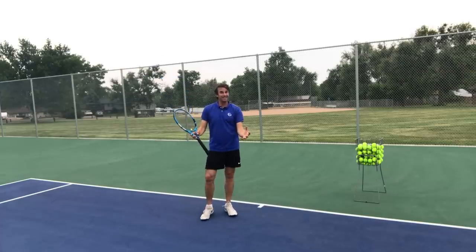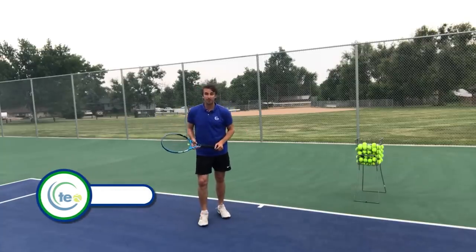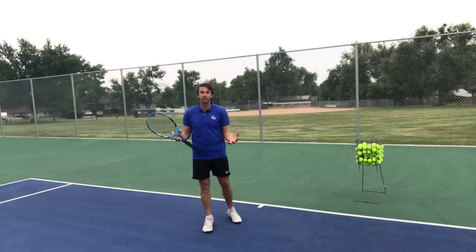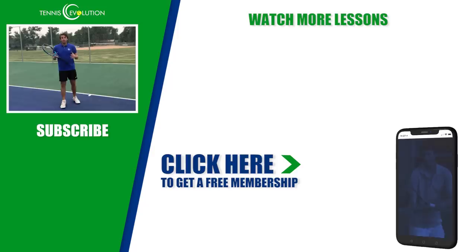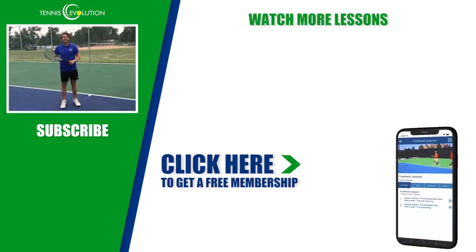There's lots of great content in this video to help you with your forehand. Make sure you leave a comment or question below — we love making these videos for you at Tennis Evolution. Before you go, I have a free gift: click the link below and I'll give you access to a free membership area, no credit card required. You'll get 21 lessons covering forehand, backhand, strategy, volleys, doubles play, injury prevention, and mindset. It's inside the Tennis Evolution app and online portal, absolutely free.